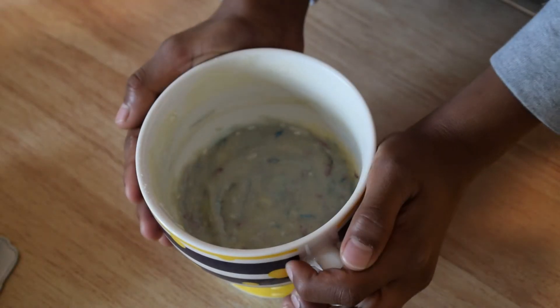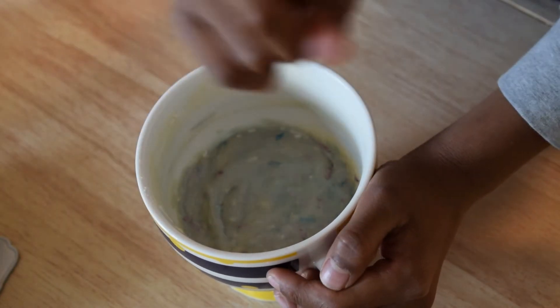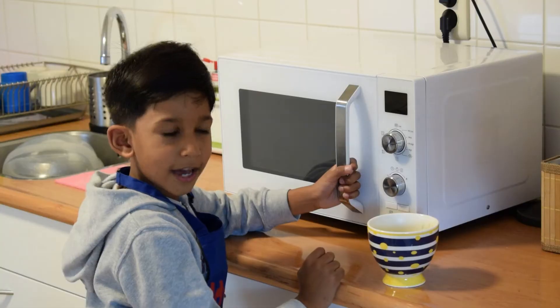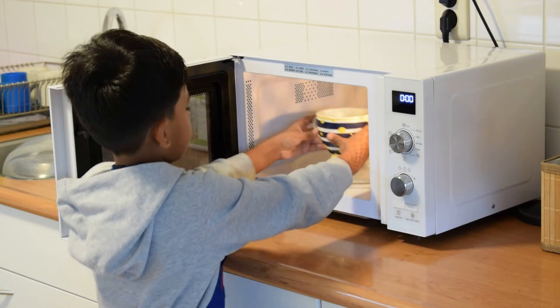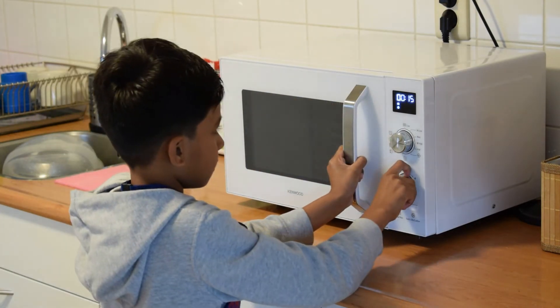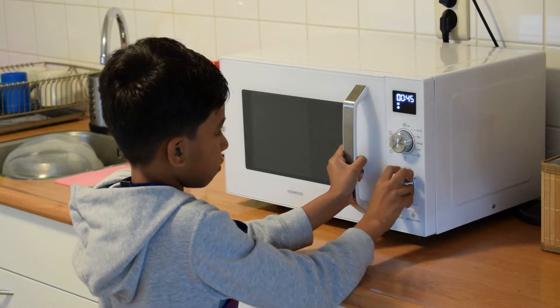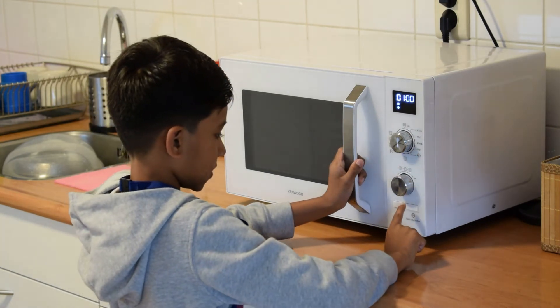So now the vanilla mug cake is done. Now we must put it in the microwave for one minute. Let's do it — put it in the microwave for one minute, and start.